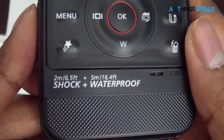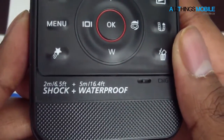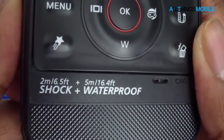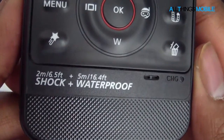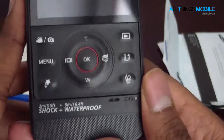Here are some of the specifications. So 2 meters — that's 6.5 feet — shockproof. And it's waterproof from 5 meters, which is the equivalent of 16.4 feet. That's how durable it is according to the official specs.